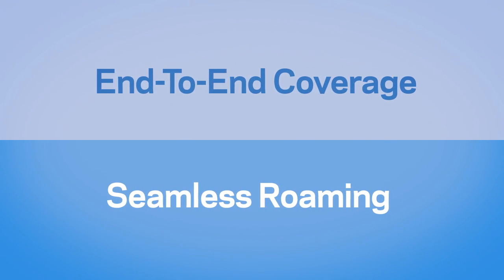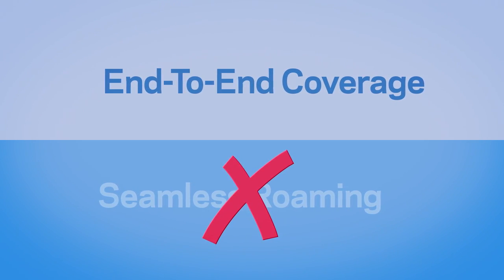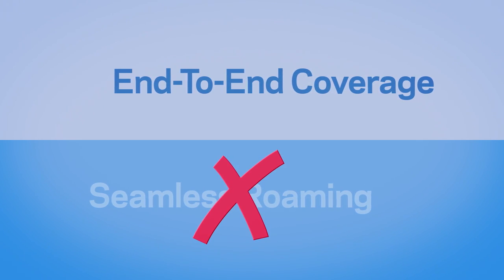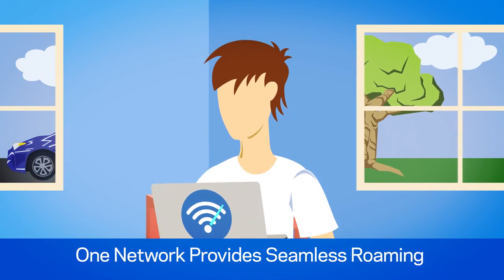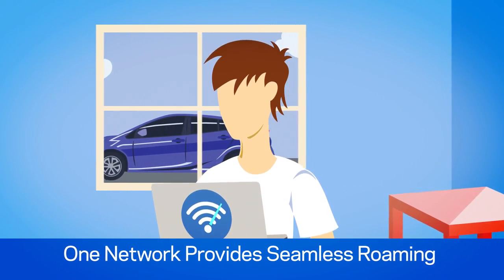If you're deciding between a mesh system and a range extender for your home Wi-Fi, know that range extenders will cut your Wi-Fi speed in half. Plus, you'll end up with multiple Wi-Fi names. You may not be able to seamlessly roam around your home because you'll have to manually switch devices between router Wi-Fi and range extender Wi-Fi. Having one Wi-Fi network name and one Wi-Fi password provides seamless Wi-Fi anywhere in your home, so you can wander throughout the house without ever losing your connection or speed.